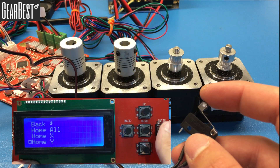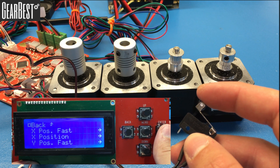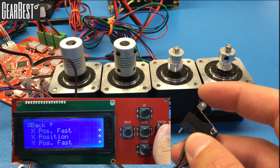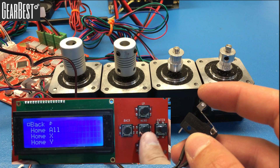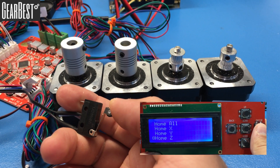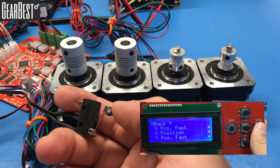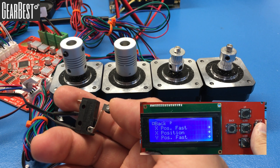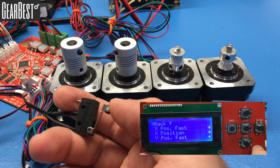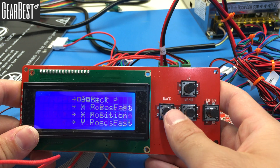Go to Home Y and click enter. The Y motor will start turning — hit the Y limit switch and observe that it stops. Then go to Home Z and click enter. Both Z motors should start turning — click the Z limit switch and verify that they stop as well.